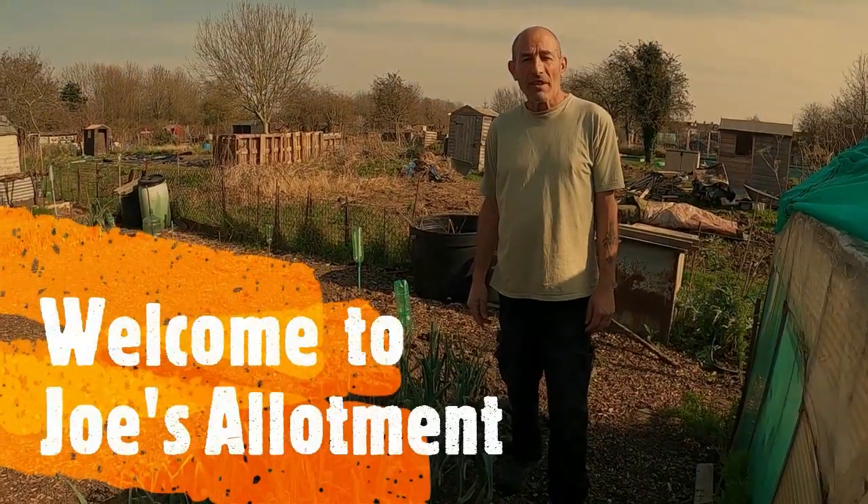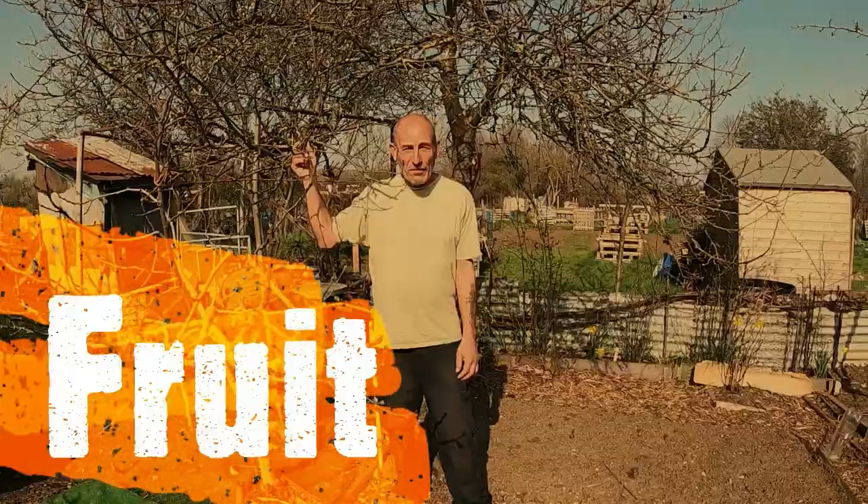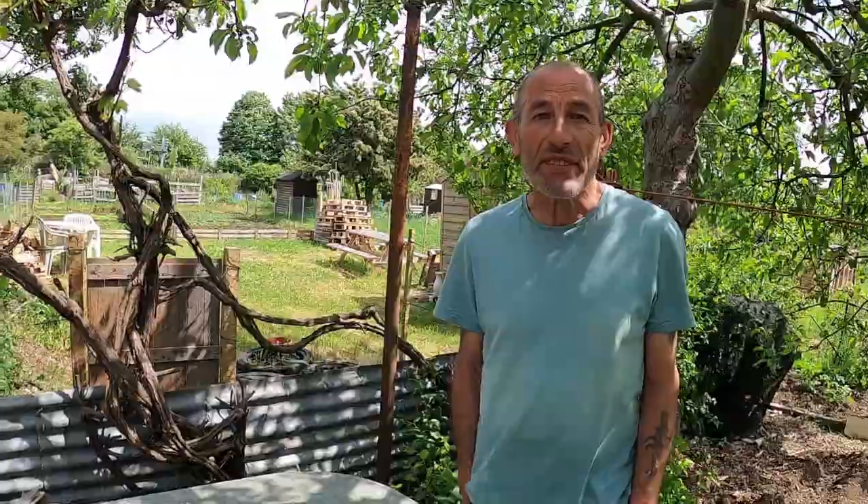Hello, I'm Joe. Welcome to our own vegetables, fruit and herbs. Good morning! Welcome back to Joe's Allotment. So we're now in week one of June in our weekly series of jobs to do throughout the whole allotment year.